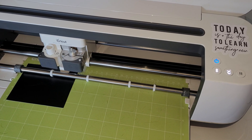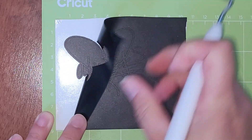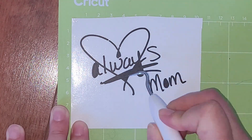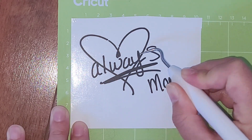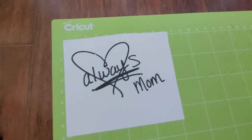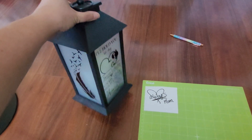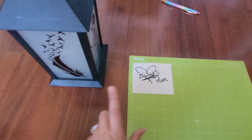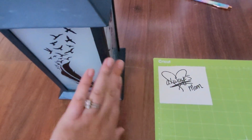Then click the blinking Cricut button to begin the cut. When the machine stops cutting, click the blinking double arrow to unload your mat. And now you can weed your project. There you have it — easy peasy. Now your design is ready to be transferred to whatever blank you choose. I think memorial lanterns are one of the best projects for taking old handwriting and converting it into a design to put on glass. You just need to grab some transfer tape, stick it to your design, and then transfer it to your blank.